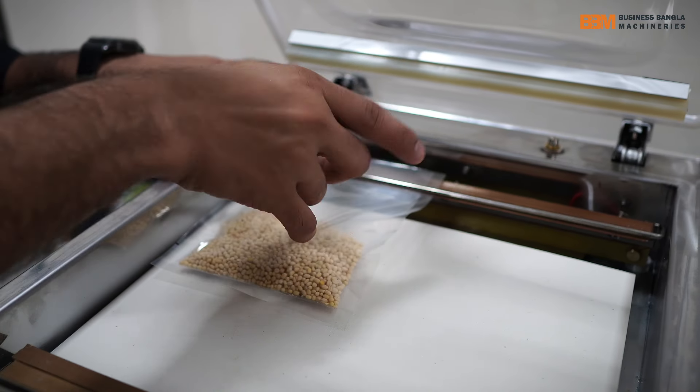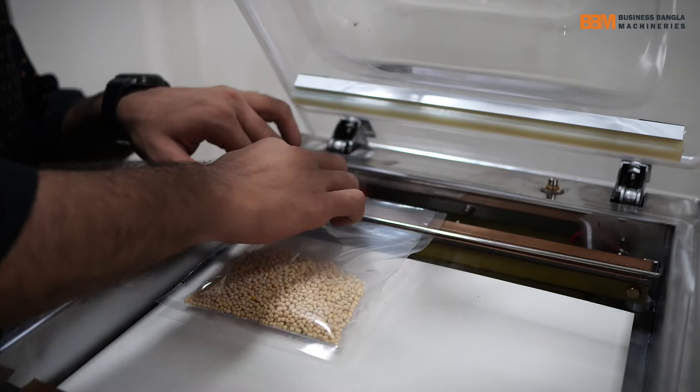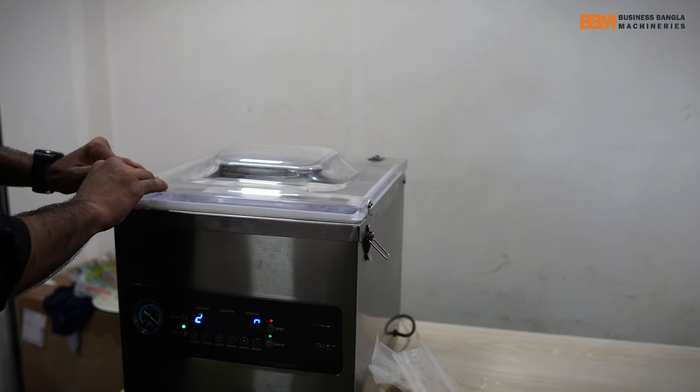This is the first one package and the second one package. This one is the cylinder. As you can see, we will start with the cylinder.